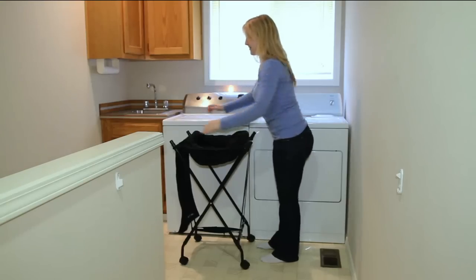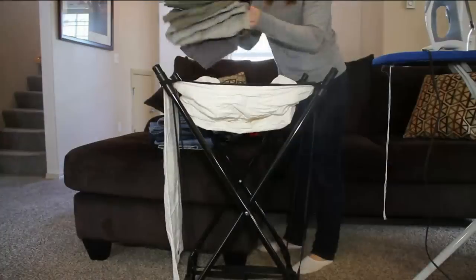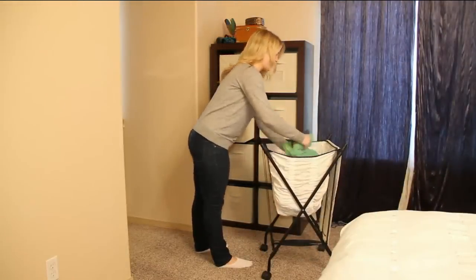When you're reloading it, it expands and fits two to three loads of laundry, so you can replace all those little dinky hampers and baskets in your home with just the lifter hamper. If you're living in a one-floor house, you don't even have to carry the basket — you just roll it from room to room, and it even rolls on carpeted surfaces.